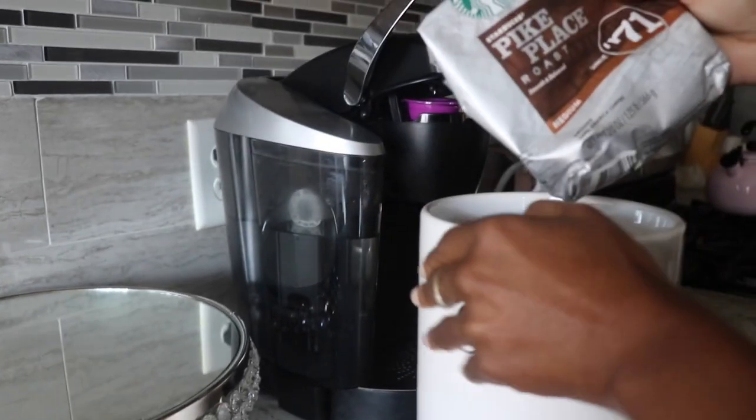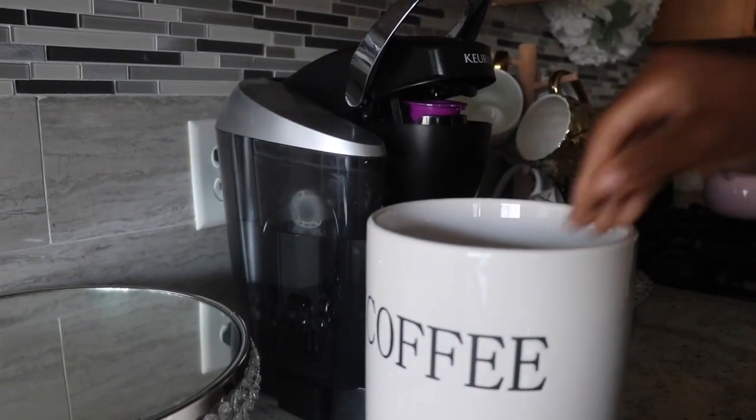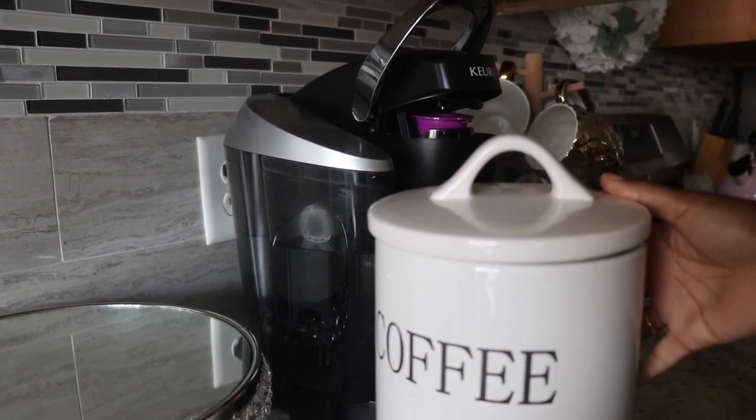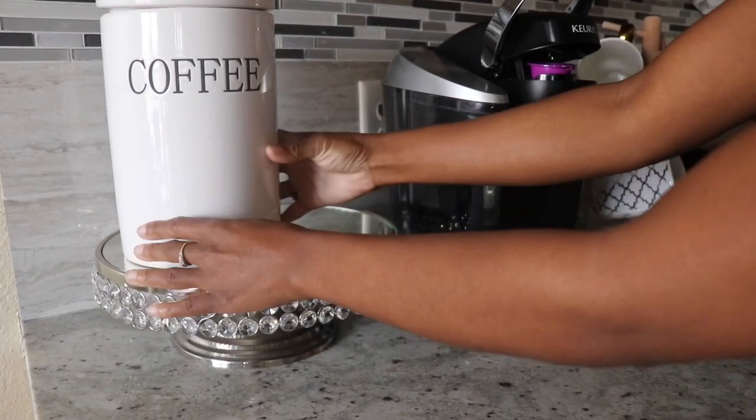These are the coffees I have left over for now. I'm going to place them into my coffee container — this is the container I grabbed from Home Goods that I hauled a while back. I'm going to take that and place it on the cake stand.